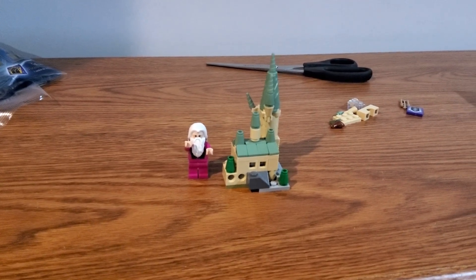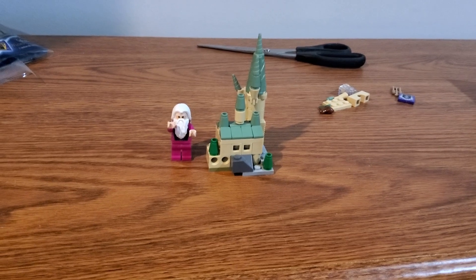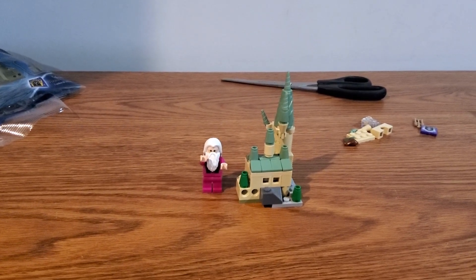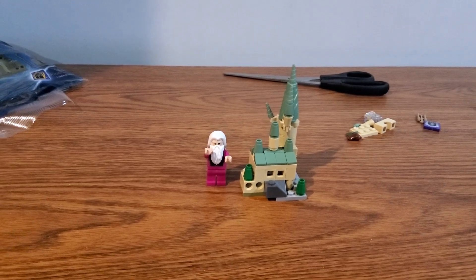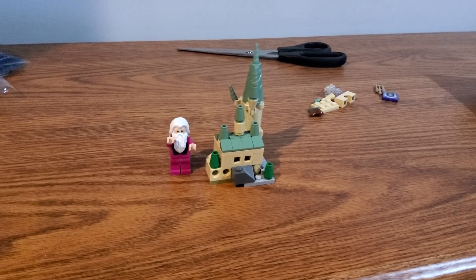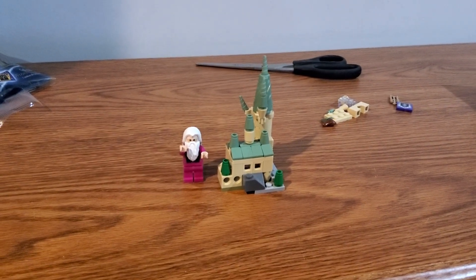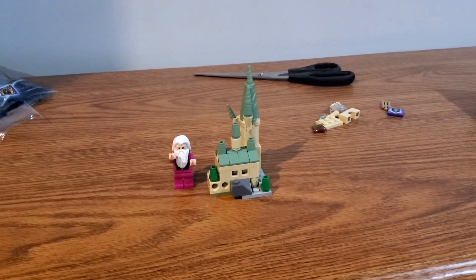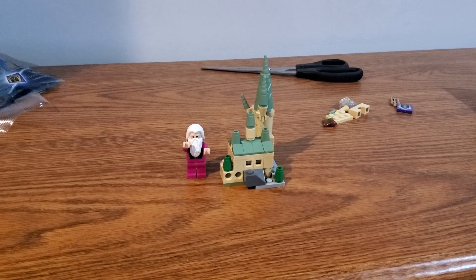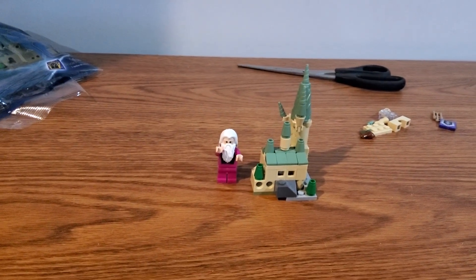This one was definitely going to be built and didn't spend too much time in the backlog, because it's a polybag with some extra pieces. You can actually do different versions of the Hogwarts castle in different sections, but I went with the main build right from the instructions, which was my plan from the get-go. Overall I would say this is one of the best polybags for 2022 — I found mine at my local Target and it's still very available even though it is a 2022 polybag.